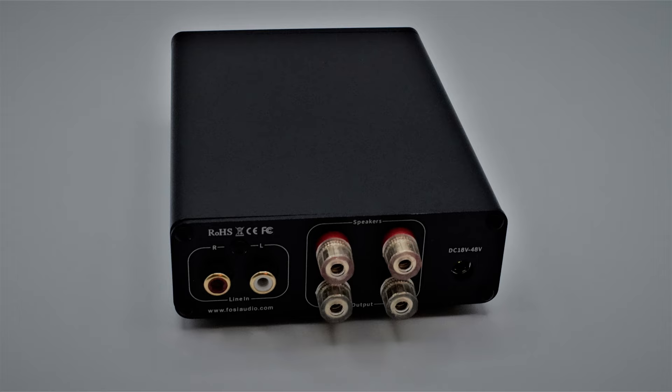It has 5-way binding posts, but there's not a separate subwoofer out, which I would always like to see in an amplifier like this. So if you want to connect a separate subwoofer as well, you'll have to do so with speaker wire, if your subwoofer can accommodate this. Or you could always use a separate pre-amplifier with a subwoofer out.